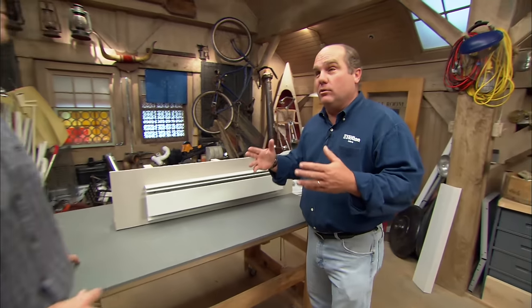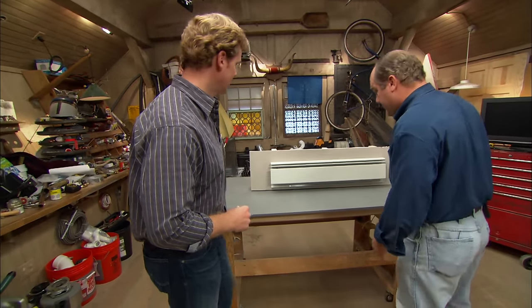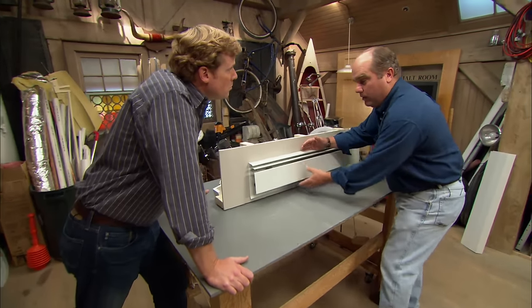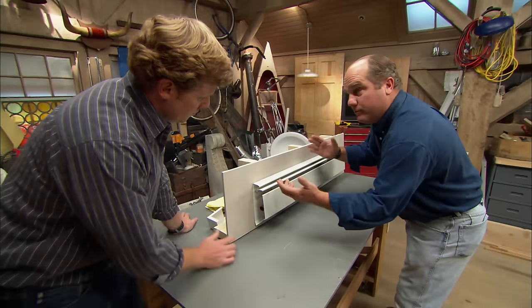Baseboard heating has been around since the late 40s and early 50s. It really became a very popular way to heat a house in cold climates. It's a perimeter style of heat — the baseboard mounts on the outside wall, and heated water goes right around, so it's very comfortable.